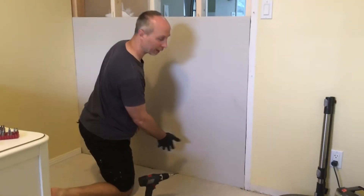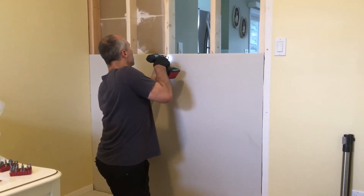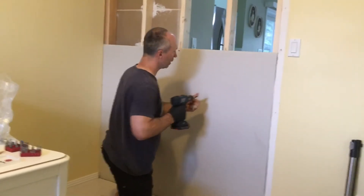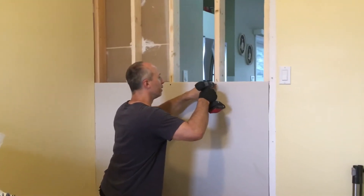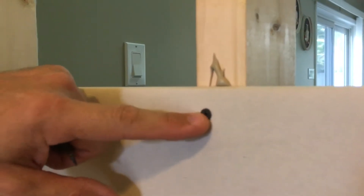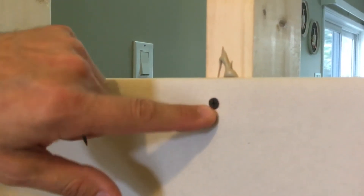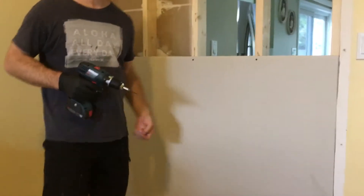You never put the drywall directly on the floor — you usually allow a little bit of a gap below it. When you put in these screws, you want to go not too deep. This screw right here is sunk flush, but you never want to go further than that. If you go further, you'll break the paper and then it won't be holding. So just go flush. Only in the middle do you want to go a little bit more than flush so you can cover it up with the mud.